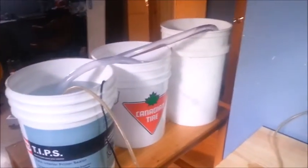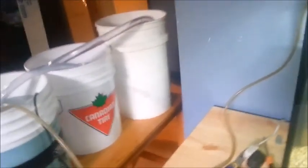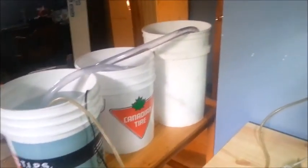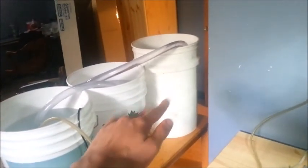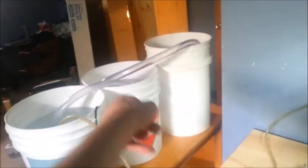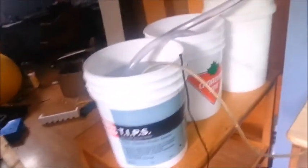Hey guys, today I'm showing you my 55-gallon fish tank and my ATOS, which in my previous video is my automatic top-off system. This is just siphons right now, and so it goes from that bucket to that bucket to that bucket. Here's my tank.